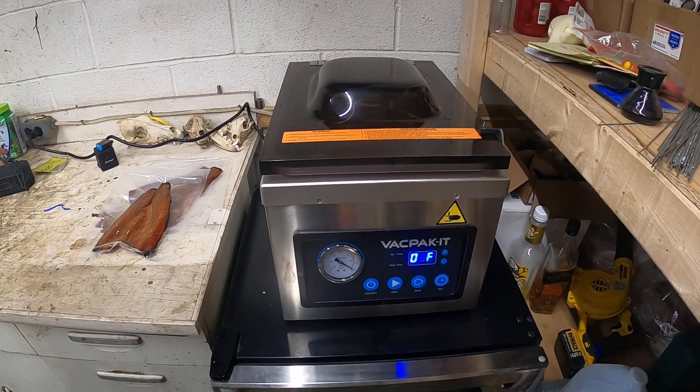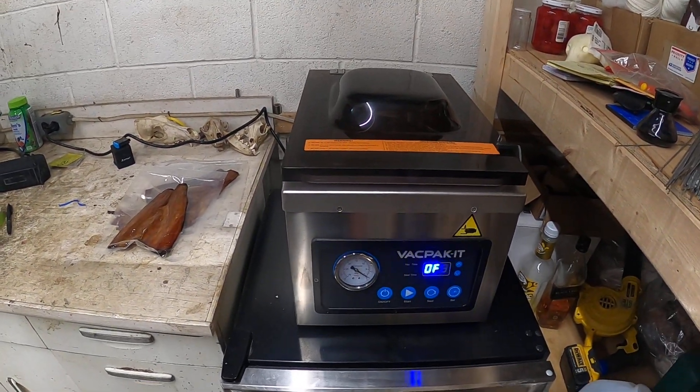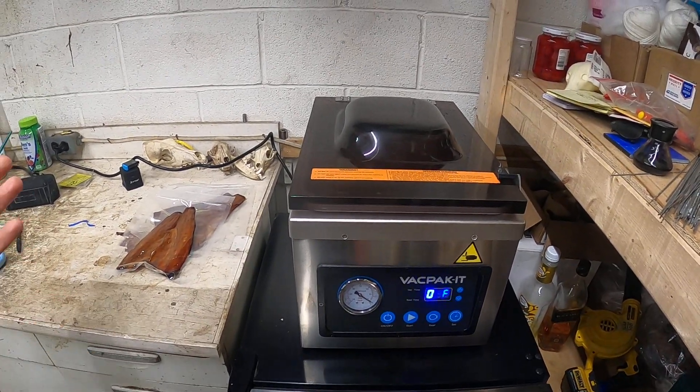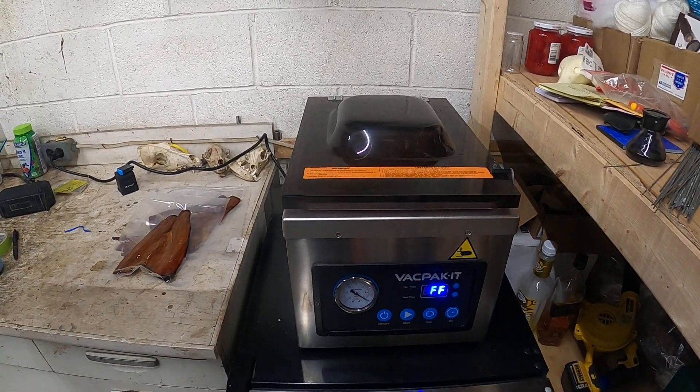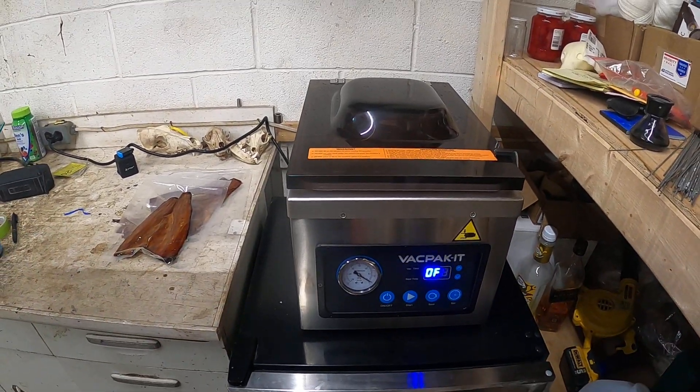When you're done, there's a nice little arm that goes up — it's really restaurant quality. I can beat the crap out of this thing and it's going to last years and years. They do tell you to change the oil after 20 hours, but it's not a big deal — it's really simple. There are a couple screws in the back and they include the oil with it.